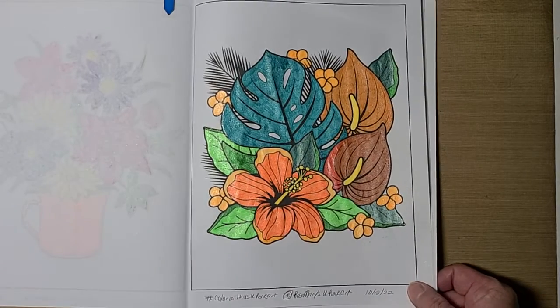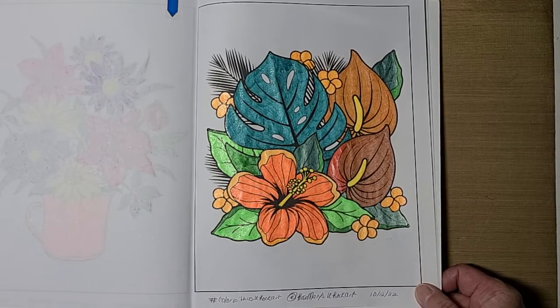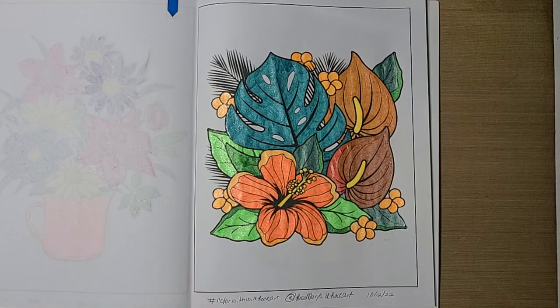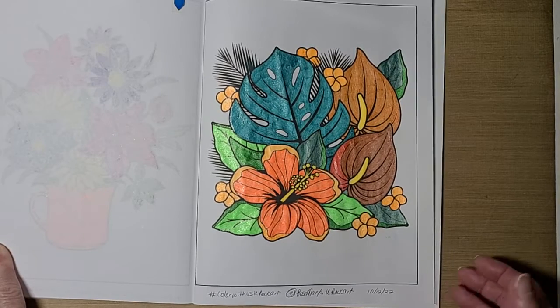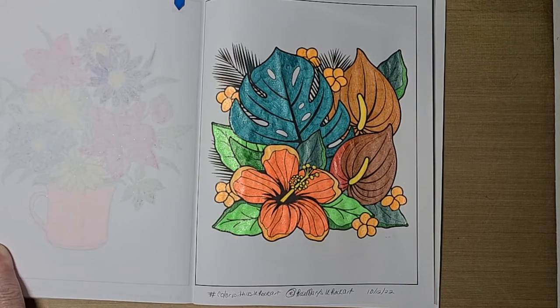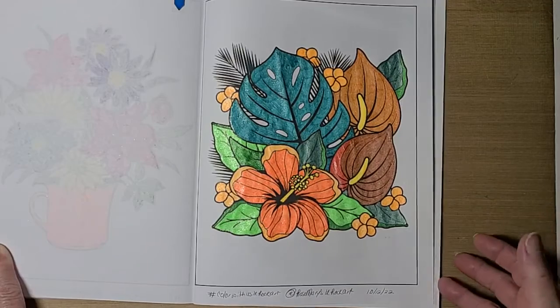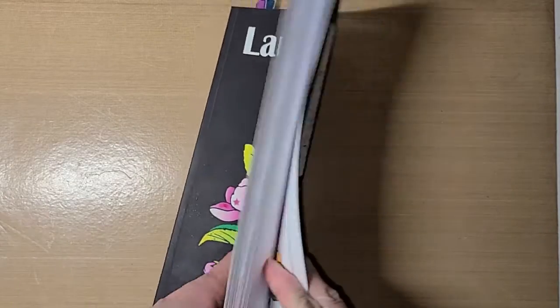I wanted to share that with you. I don't know what page Rosemary has picked for next week — I haven't watched her video yet, it's quite early in the morning here. But if you'd like to join in the collab, go on over to Rosemary's channel and you'll see her video she puts up today showing the page she colored and what page we will color next week. Like I said, you do not have to have this coloring book — you can color in any coloring book you want to.